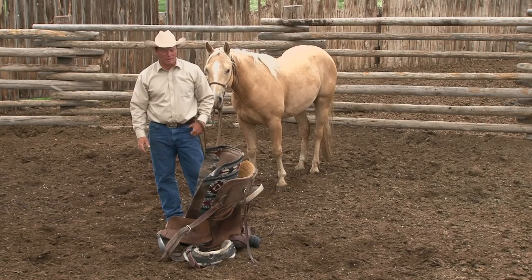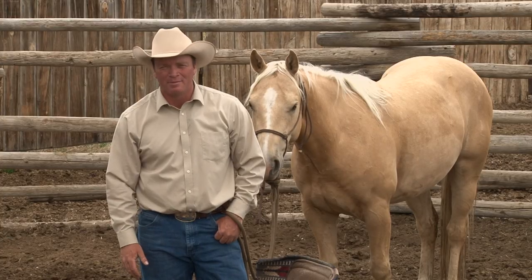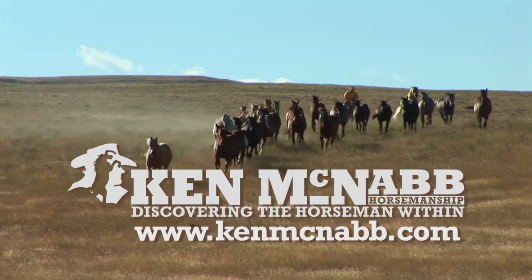Thank you so much for joining us this week. I've had a great time starting this colt. Look forward to seeing you at Road to the Horse. Until then, may God bless the trails you ride. Find out more about Ken McNabb Horsemanship at KenMcNabb.com.